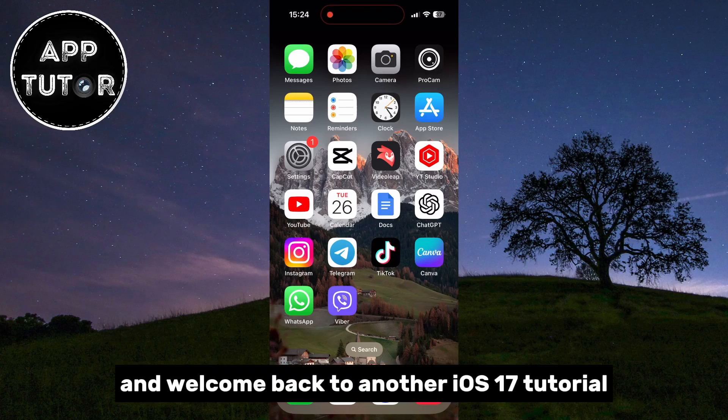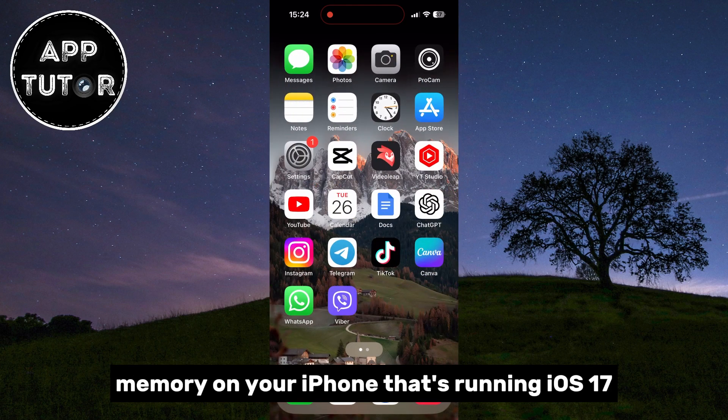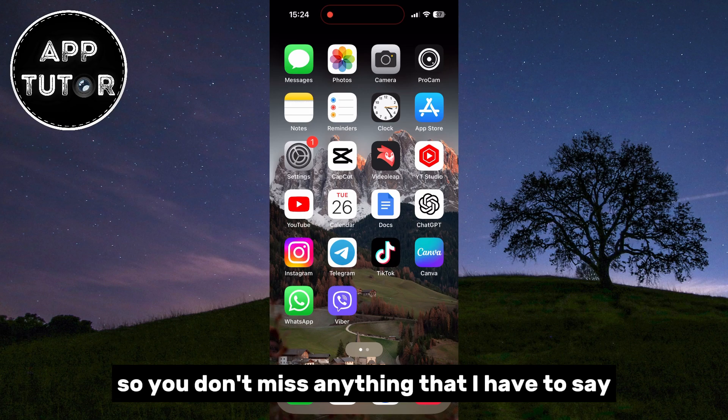Hi everyone and welcome back to another iOS 17 tutorial. Do you wonder if you can clear the RAM memory on your iPhone that's running iOS 17? Make sure to watch this video until the end so you don't miss anything.